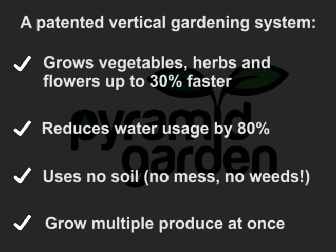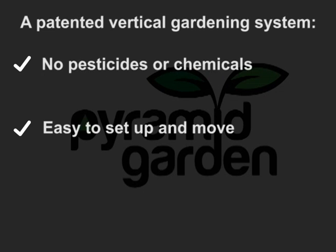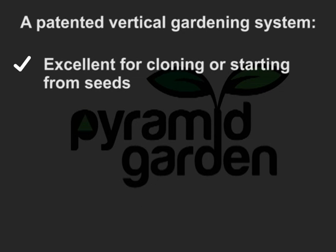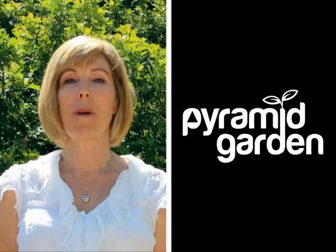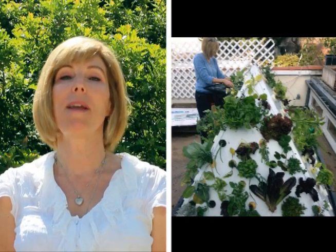It uses no soil — which means no mess and no weeds — can grow multiple produce at once, uses no pesticides or chemicals, is easy to set up, easy to move, and can be set up anywhere with a good light source. It's excellent for cloning plants or starting from seeds, and is a cost-effective growing method that will save you lots of money. It's completely organic. We have a patented design and a proven concept — all we need now is your help. Check out our rewards and see how easy and affordable it is to get your own pyramid garden and start growing your own nutritious, delicious, and cheap vegetables. By the way, they make great gifts!